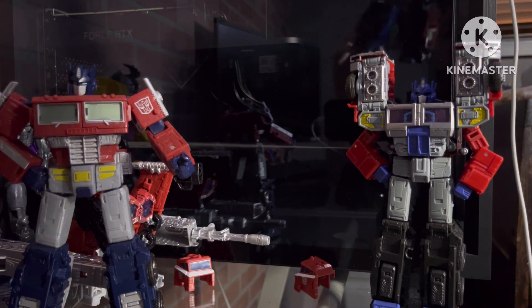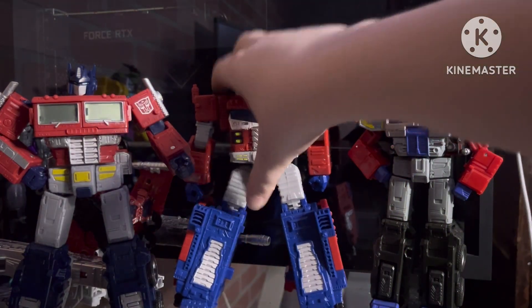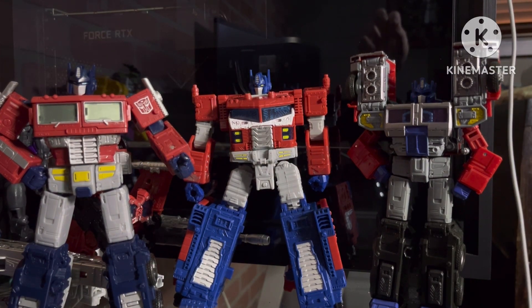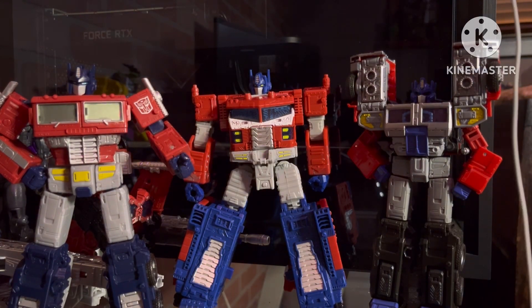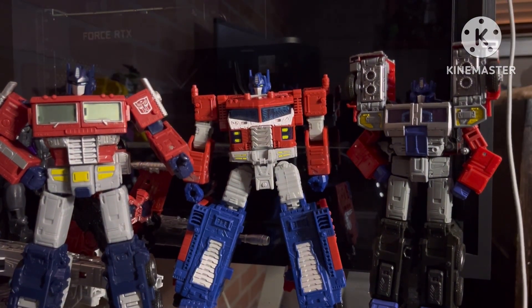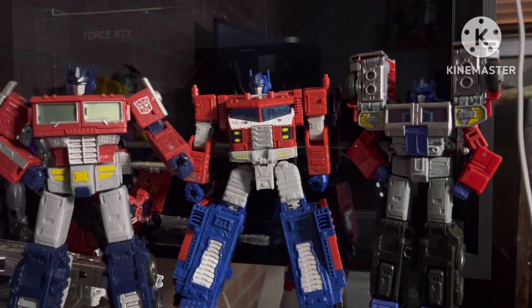Sometimes you just can't pose him right — gotta separate the legs a little bit. He's got his clown shoes on. He's pretty equal height with them, taller with the thing on, but I am not putting that back on just to show a size comparison — no way.